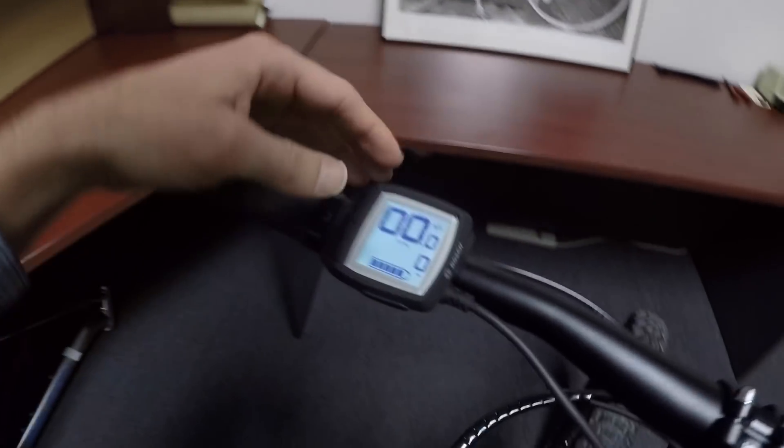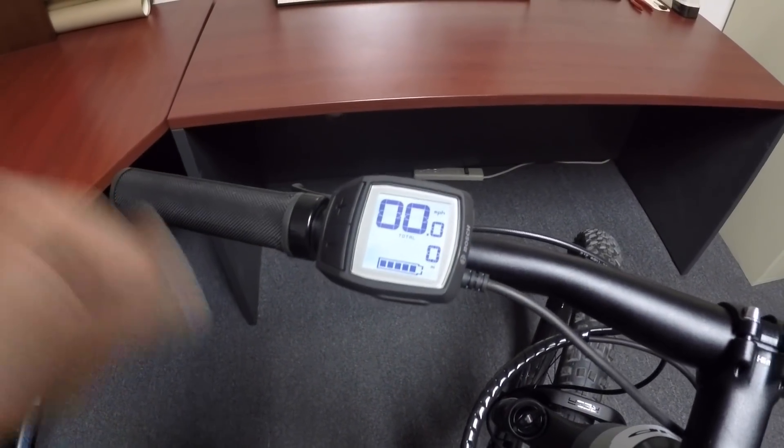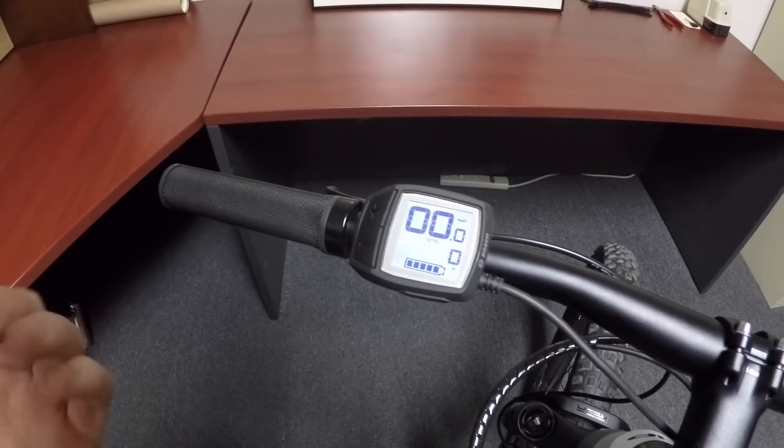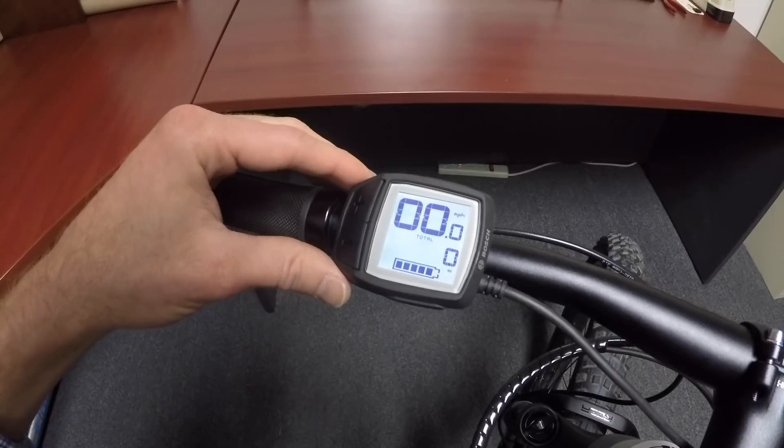Pressing plus puts me at Turbo — that's straight up 300%. You don't have to push quite as hard, but you're also just going to get plenty of power, and sometimes you don't want that if you're riding on a mountain biking trail.